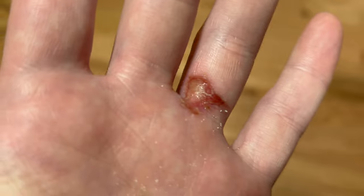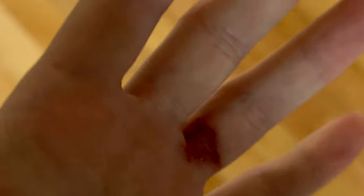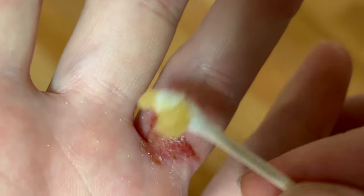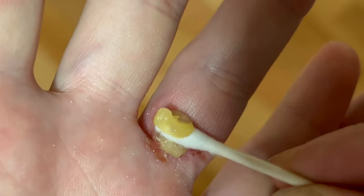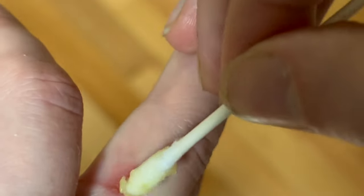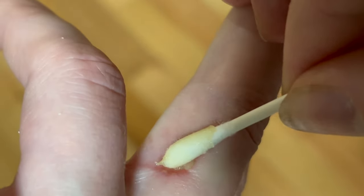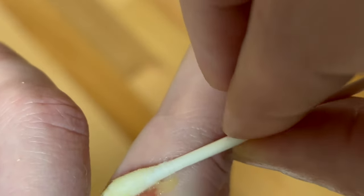So what I'm going to do is apply some healing cream. I'm going to go ahead and use this cream here, apply it to the wound, put a little bit of the excess on my finger and apply it on there too. We're going to smear it across the front like that.